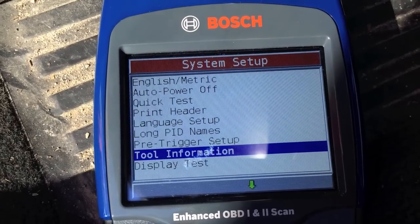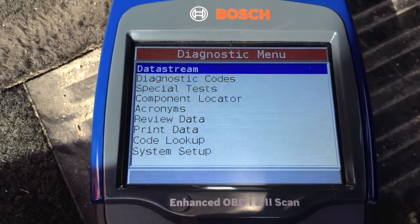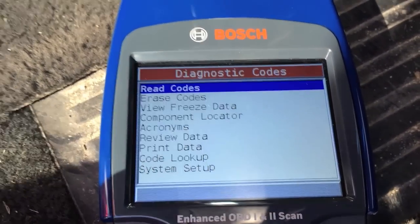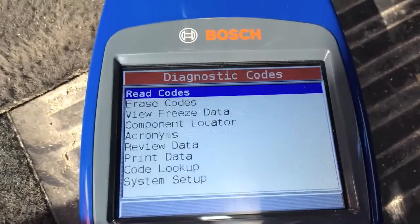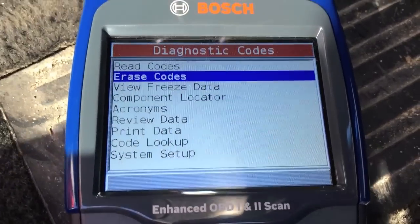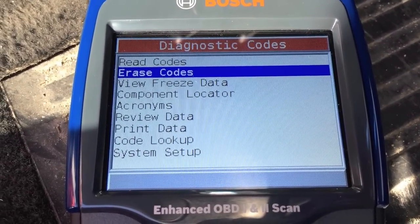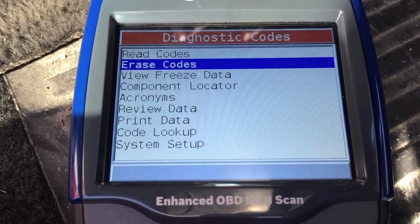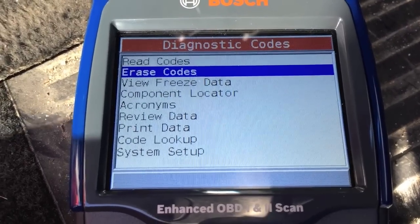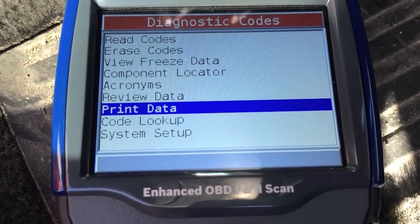You have display tests, auto power, keypad test, memory test, and program mode. One screen I really like is Diagnostic Codes — it gives you the option to read codes, erase a code (basically reset the fault and turn off the check engine light), and notify the system that you've changed the part. The onboard engine then reaches out to all its sensors to verify the repair. You can also freeze data, locate acronyms, review data, and print everything you pulled up.